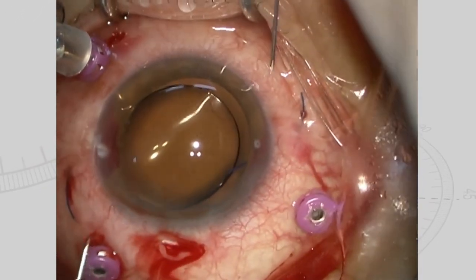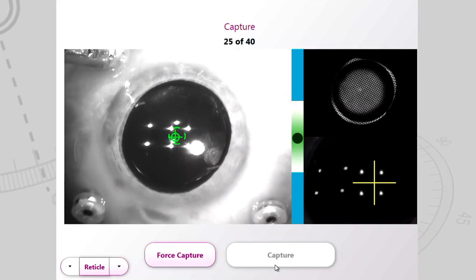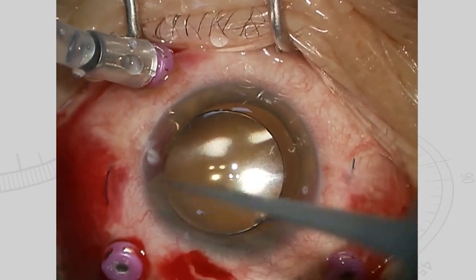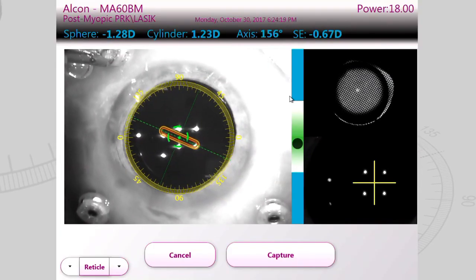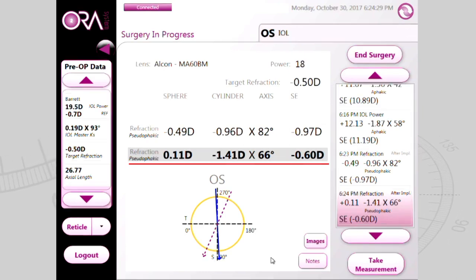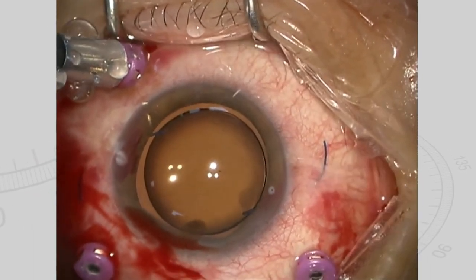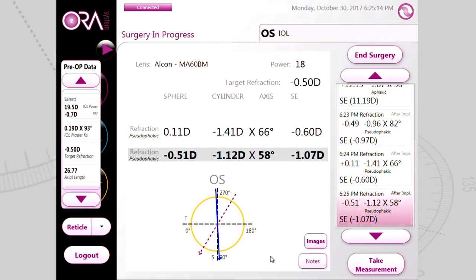With the haptics being pulled out at the maximum, we measured the refraction using an intraoperative wavefront aberrometry. The spherical equivalent was minus 0.97 diopters. We then pressed back the haptics inside the eye and measured the refraction; the spherical equivalent changed to minus 0.60 diopters. When the haptics were pulled out once again, the eyes became myopic, with a spherical equivalent of minus 1.07 diopters.